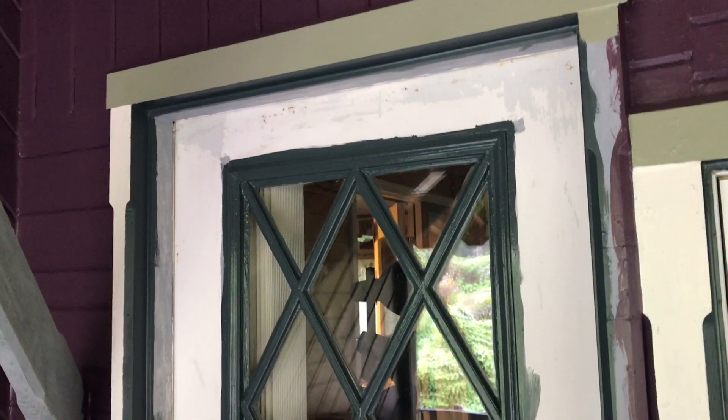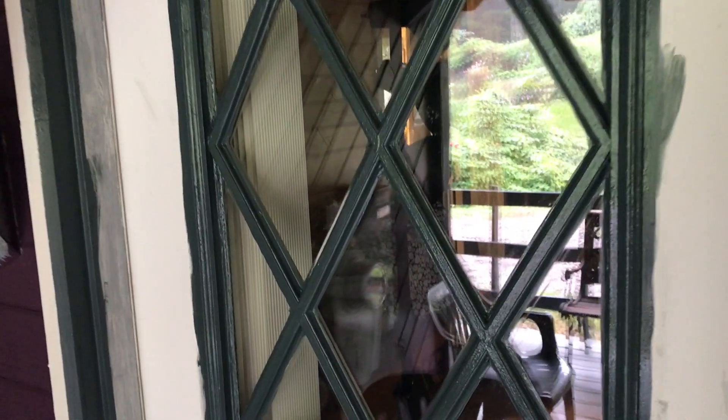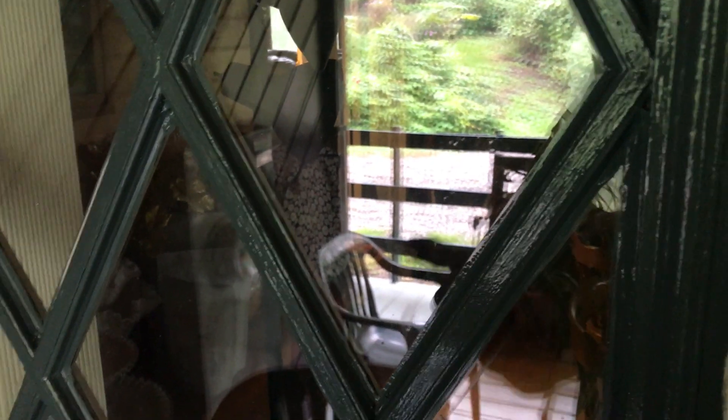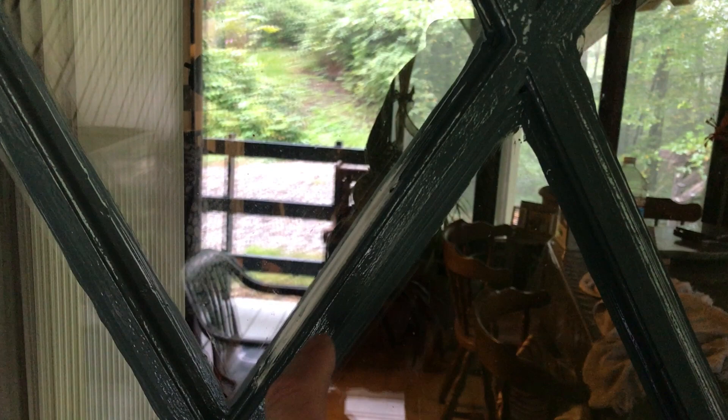We've been debating on what to do with this door and we decided to paint it a slate blue color. I just gave it a second coat, but then I went inside and looked out and I could see that the caulking didn't cover one little strip here, so I just recaulked that.